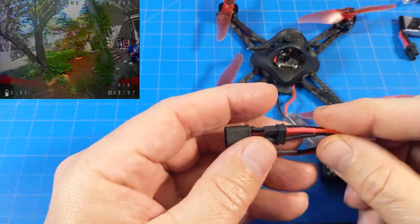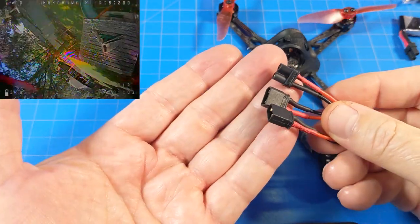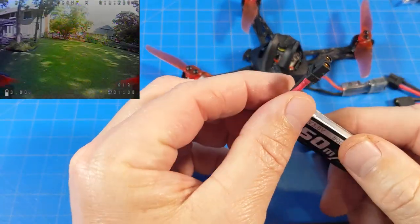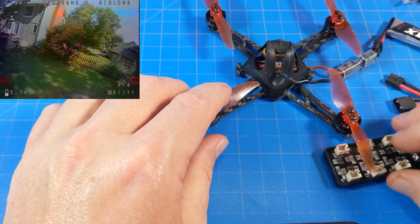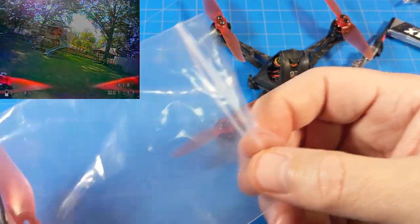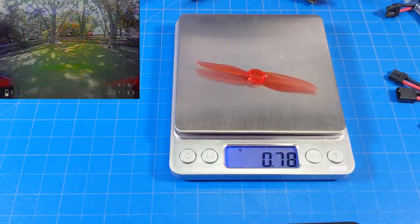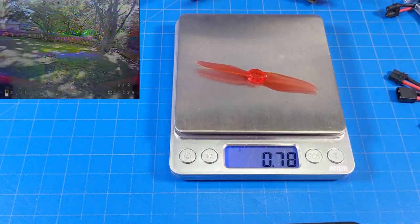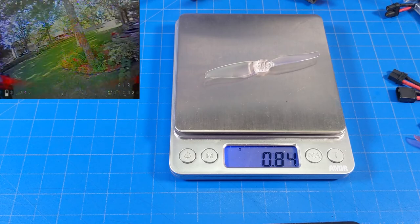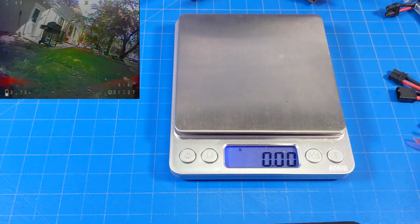The included batteries are black — they even thought about the motif. With some companies you wouldn't be surprised to find these in the traditional yellow, but they matched the XT30 to their color scheme, and the included battery also came with a black XT30. EMAX is obviously taking their time to think through these details. Now I want to weigh this prop and show you the comparison with other props. The EMAX Avia prop comes in at 0.78–0.79 grams.